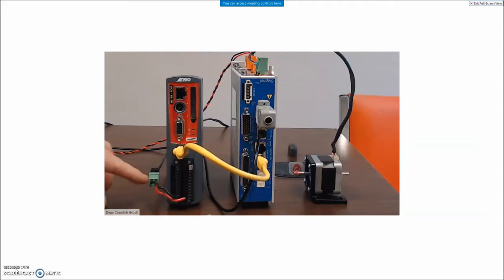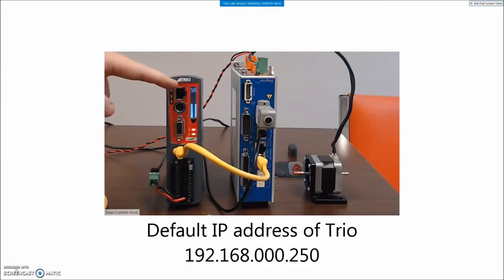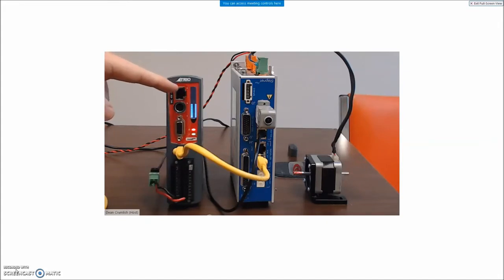We have 24 volts on the connector, and when we turn the power on to the 24 volts we'll see a system display here with the IP address of the device — IP 192.168.000.250 — and then a subnet mask of 255.255.255.000. We need to make sure the PC doesn't conflict with that, but we do need to know the IP address of this device.